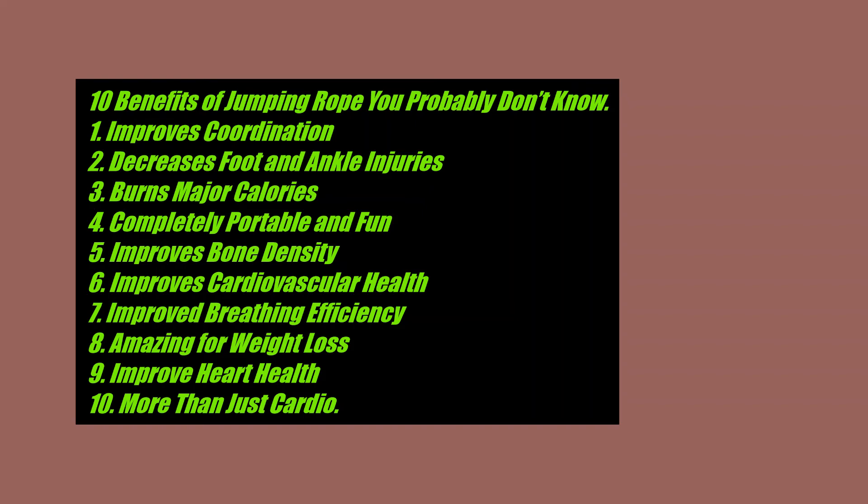Benefit 10: Last but not least, it's more than just cardio. So viewers, what are you waiting for? Just start from today for a better tomorrow. Don't watch alone — share among your network. KSI Talkies: Better Health for a Better Life.